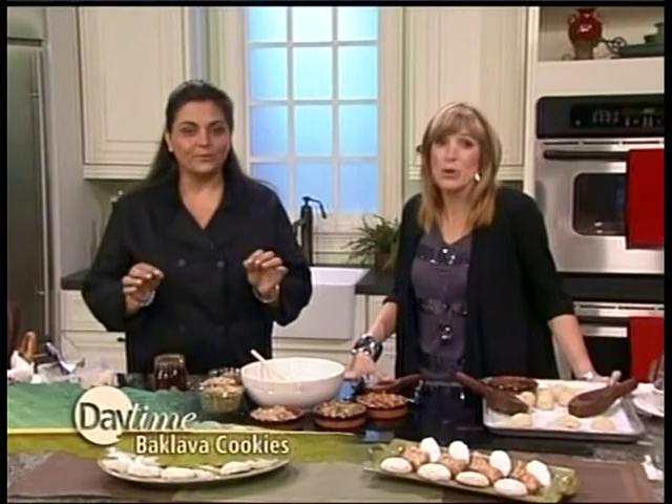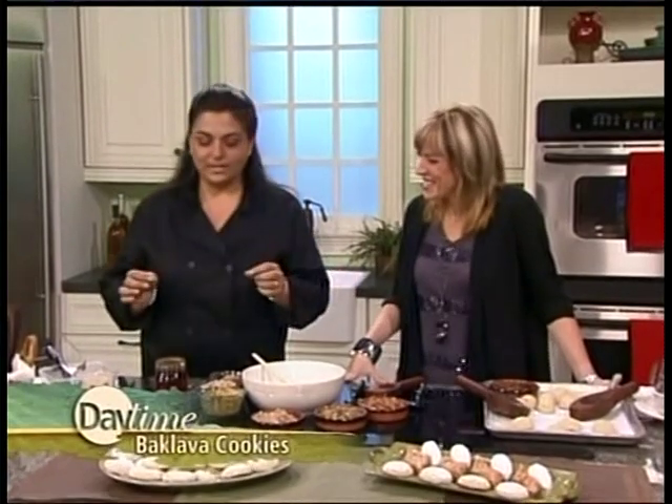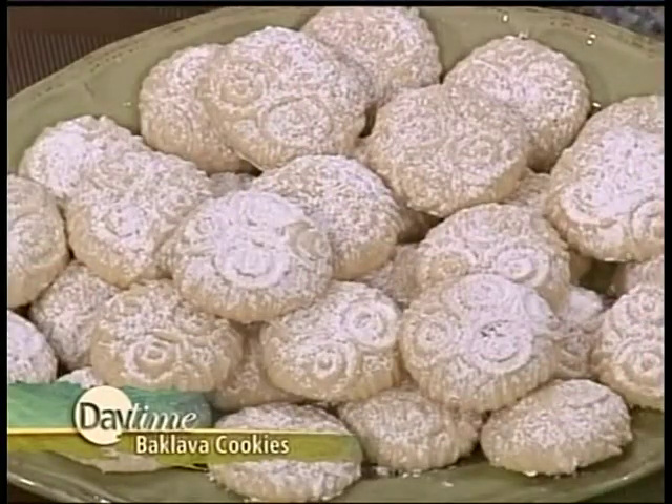I've only had baklava — I've never had them in a cookie form. How do you do this? Well, a lot of people have had baklava. Baklava is delicious, but sometimes it's a little too rich. And the wedding cookies — a lot of people know the wedding cookies that are buttery, covered with a little powdered sugar, and sometimes they need a little something-something. So what we did is we crammed them together and made a baklava cookie.